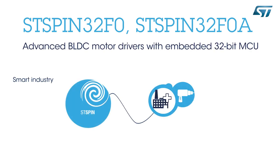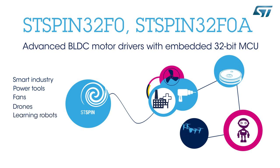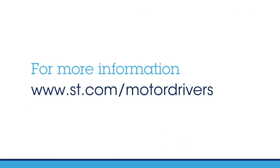Ideal applications include smart manufacturing equipment, power tools, fans, drones, educational robots, and battery-powered appliances. For more information, visit www.st.com/motordrivers.